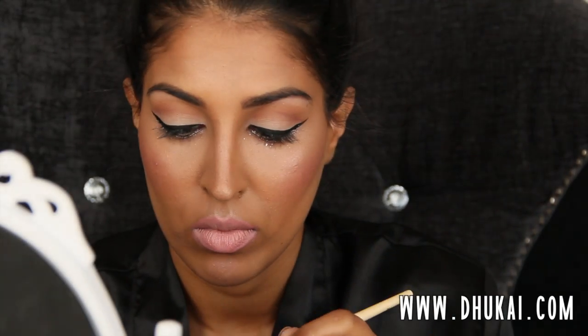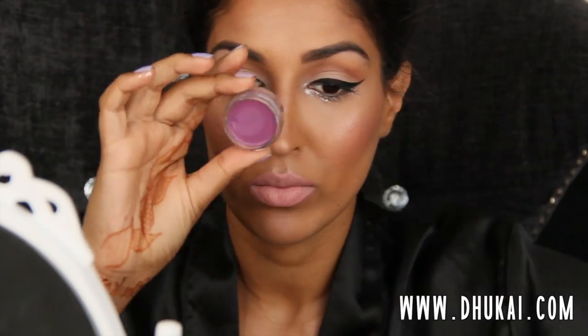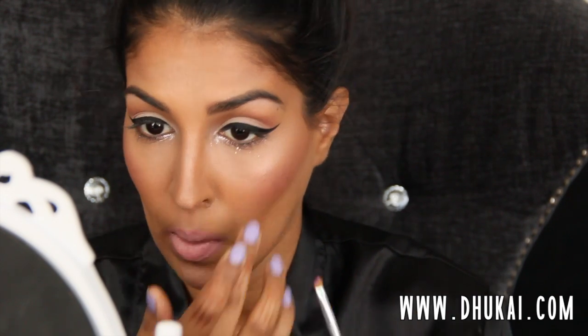For my lower lash line, I used the Stila Magnificent Metals eyeshadow and I used a Stila silicone brush to apply this. Honestly, I wish I would have used the liquid that comes with it to apply this, but I totally forgot and just applied it on its own, so it was a little difficult to work with. With the liquid it's a lot easier. Next time I do this look I'll definitely be using the liquid. Then for my inner corner, I'm going to take this Infallible Eyeshadow by L'Oreal and pop that into the inner corner — it's very similar to the Stila eyeshadow on the lower lash line.